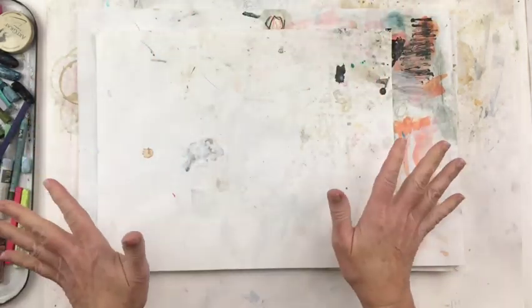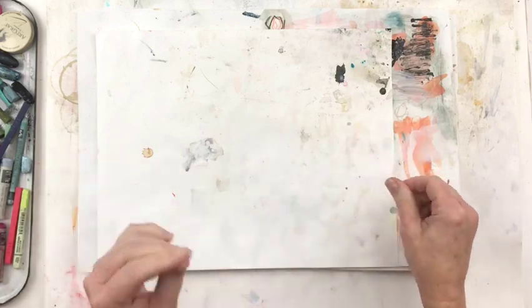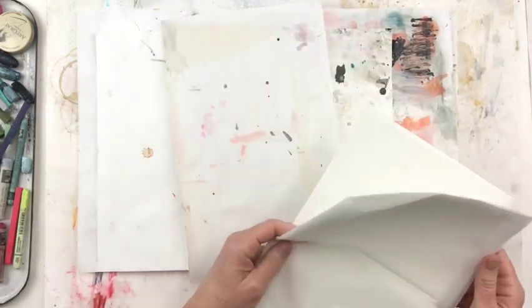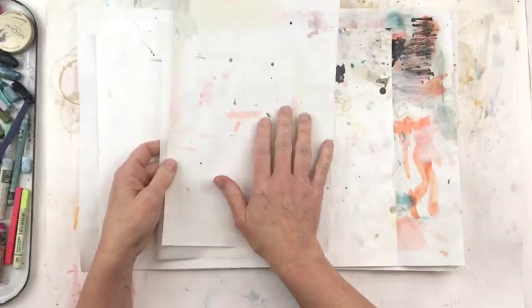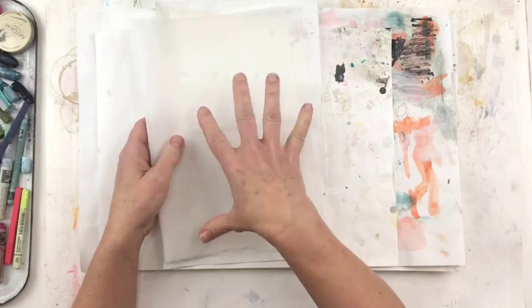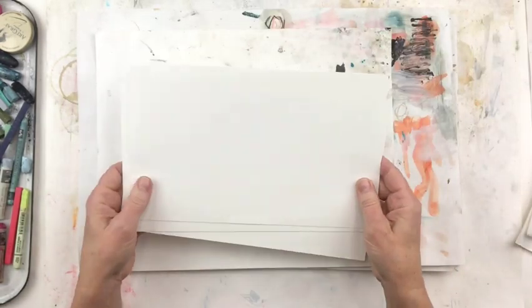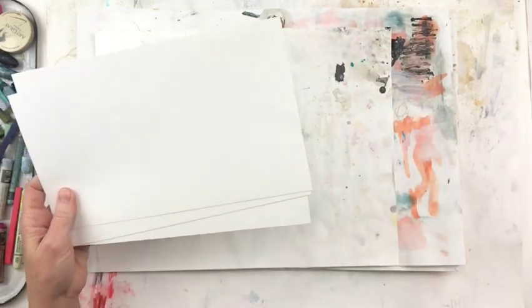Over to the right I have my palettes. What I'm going to be using for palettes are deli paper, regular plain white paper, and Tru-Ray construction paper — one of my favorites — so that I can reuse these palettes into the papers I'm going to be doing. I also have other papers: some watercolor paper that's a thinner hot press, and a variety of papers I'll be using.